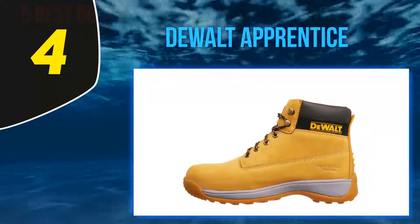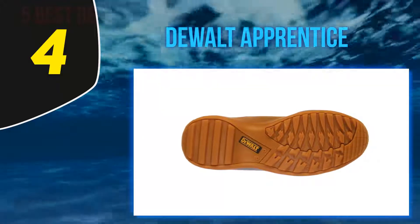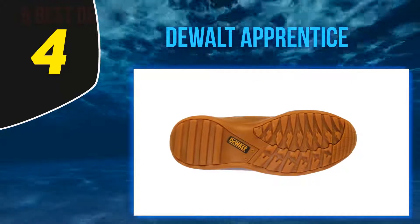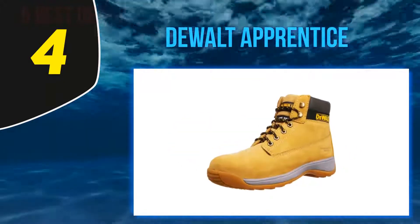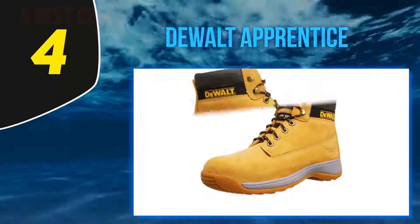The sole is made from EVA rubber, tested to 300 degrees, and has a strong slip rating thanks to being oil resistant, so they're safe for all types of site work, even roofing. Overall this is one of the best work boots for the money. However, if your focus is comfort, you'll want to put another 15 to 20 pounds aside and upgrade to something like the Dualт Titanium, further up my list.